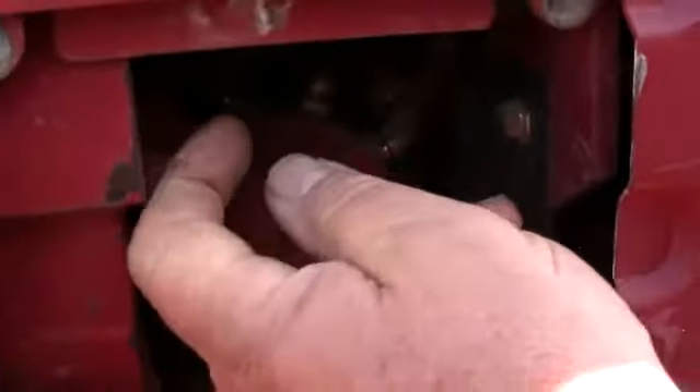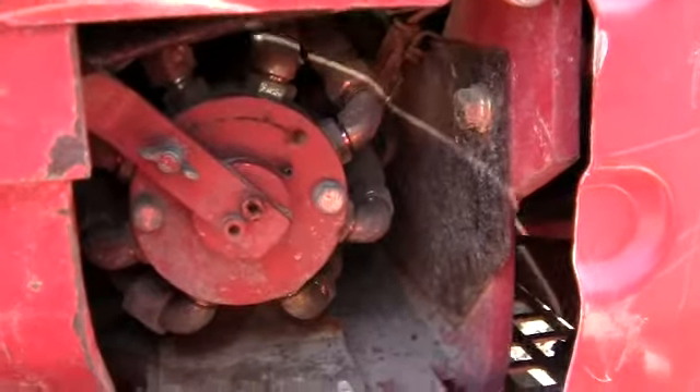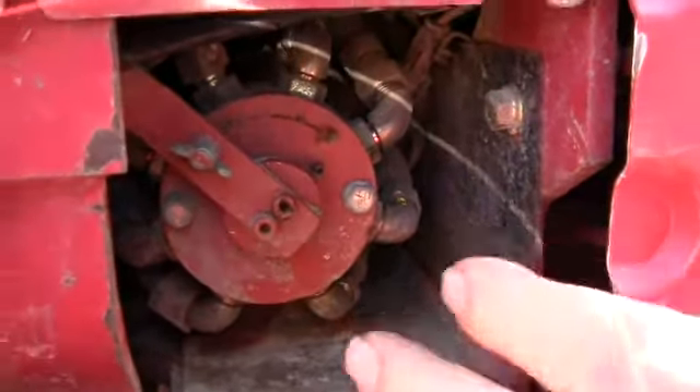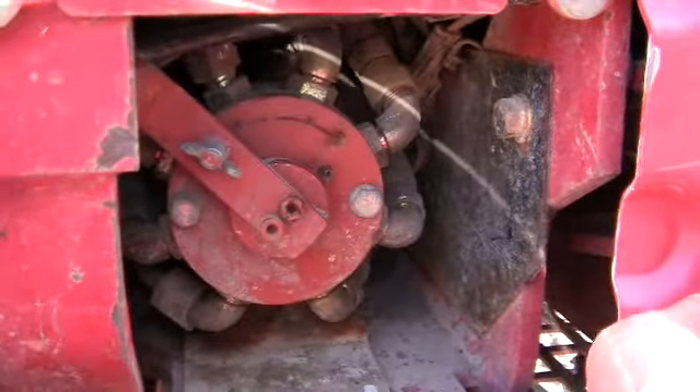And this device here — loosen it off — you can shift that around and that changes your lever pattern. So if you're used to driving Cabelco or whatever, if your pattern's different, this allows you to select from all sorts of different lever layouts.